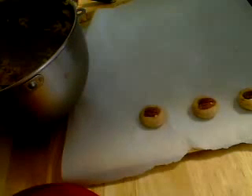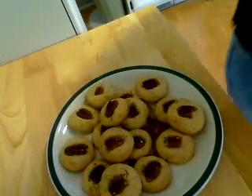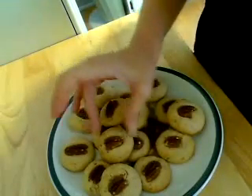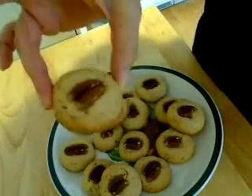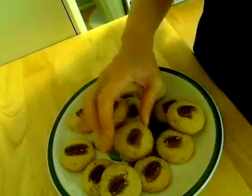For about 10 to 12 minutes — I'll be back to show you what they look like. I just took the first batch out; it took 11 minutes. Depending on the size you make your cookies, this will make about three dozen or so. There you have it — hope you give it a try, thanks for watching!